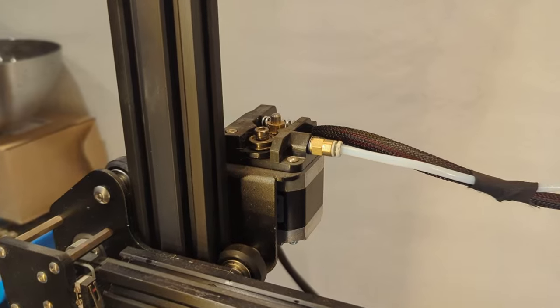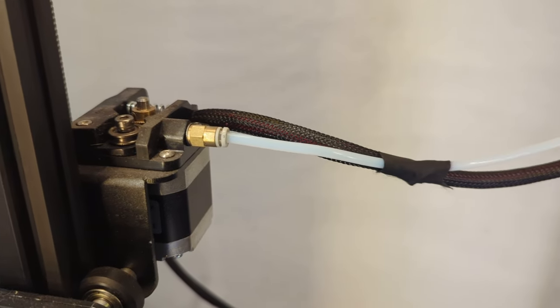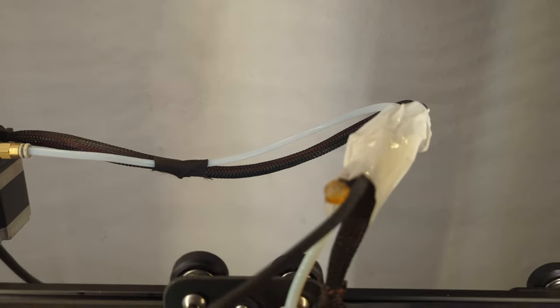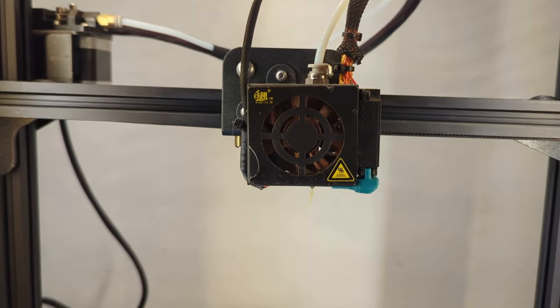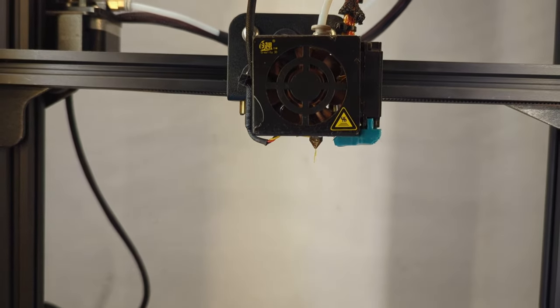Every 3D printer needs a motor to push the filament through the hot nozzle. One way to do this is a Bowden system — the extrusion motor is mounted to the frame, pushing the filament through a long PTFE tube into the moving printhead. The advantage is you don't need to move the heavy extrusion motor around, which means the printhead can move faster. But that doesn't automatically mean you can print faster, since in most cases the maximum amount of plastic that can melt in a given time is the limiting factor.